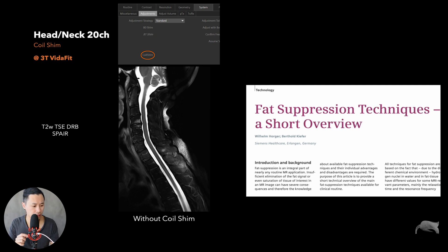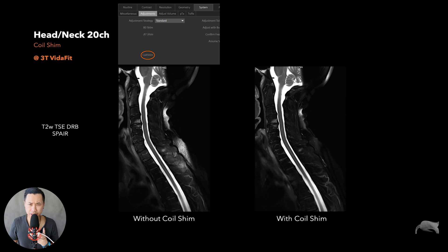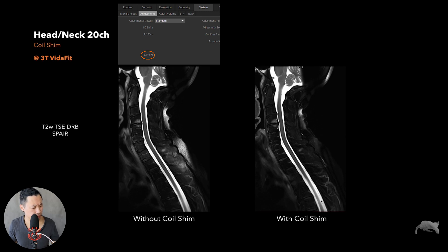Now the same image with the same parameters but with the coil shim on. My impression: it's working — it's working better compared to without. Some areas are still difficult, but for the spine itself it is working. You can see inhomogeneities in one image, but with the coil shim it's better.